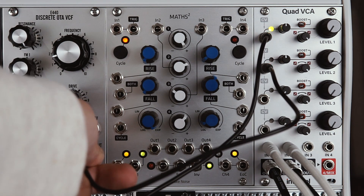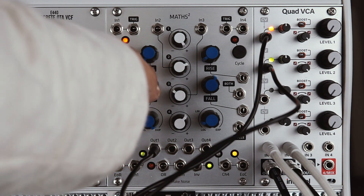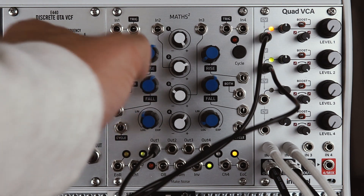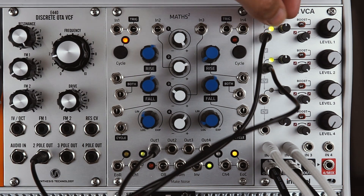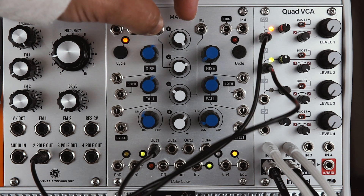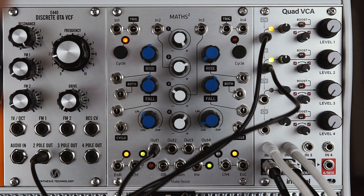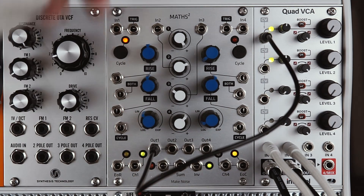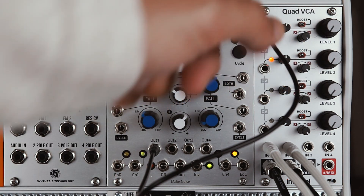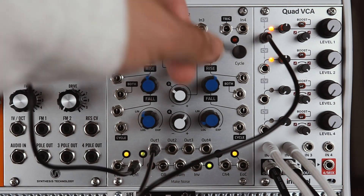I'm going to switch things up a little bit here and use the Maths for channel 2. I'm going to take the output of the Maths and actually invert it and plug that into VCA1, and then use the positive output into VCA2. This way we get a stereo effect, but they're both linked to the same modulation source.